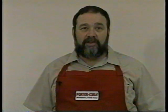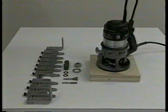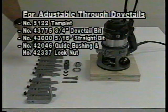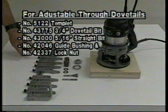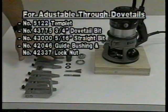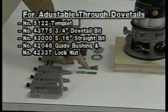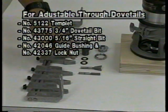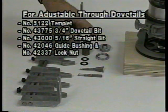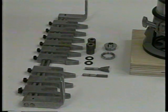The OmniJig can cut three-quarter inch dovetails in stock up to thirteen-sixteenths inch thick, or half-inch dovetails in stock up to one-half inch thick. I will demonstrate cutting the three-quarter inch dovetails. Equipment needed includes your router, the adjustable through dovetail template, the long and thin spacers which come as a unit with the template, the three-quarter inch dovetail cutter, a five-sixteenths inch straight cutter, and a five-eighths inch guide bushing. The five-sixteenths inch guide bushing comes with your basic OmniJig.